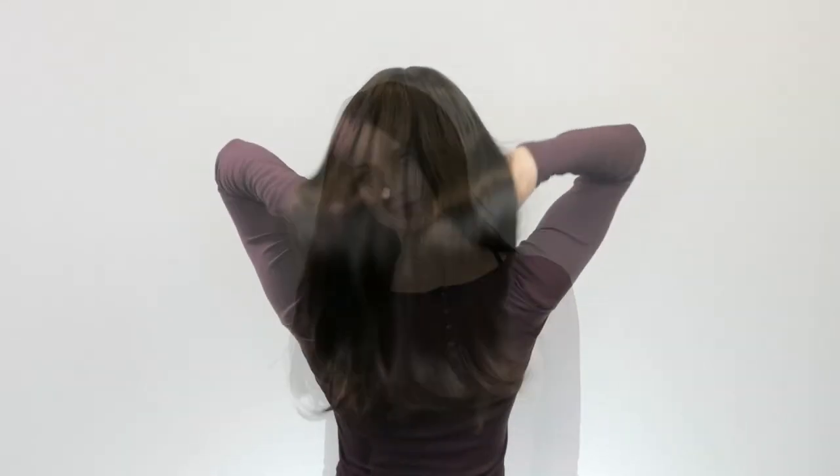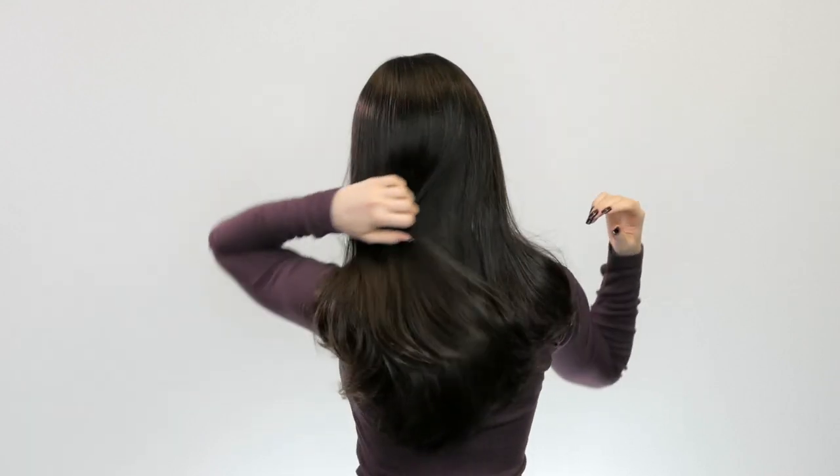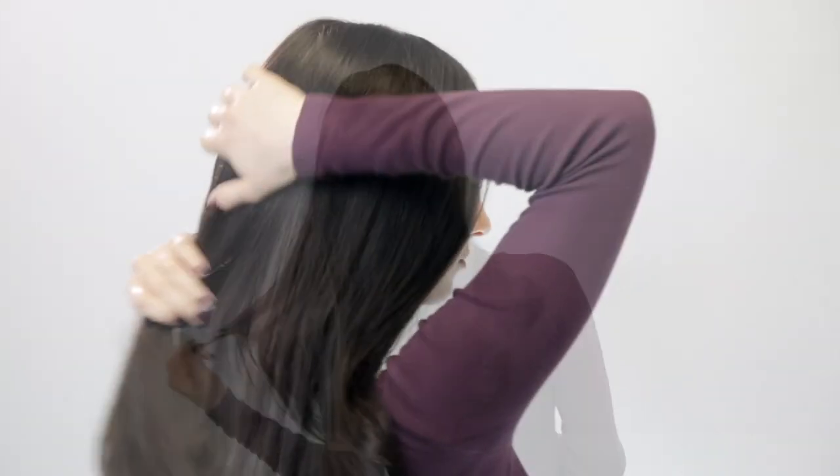It comes straight out of the box on style so you have plenty of opportunity to style and cut it in different ways. It is nearly all one length and flows past the shoulder to the centre of the back with beautiful natural movement. It is very trendy, modern and just simply beautiful.